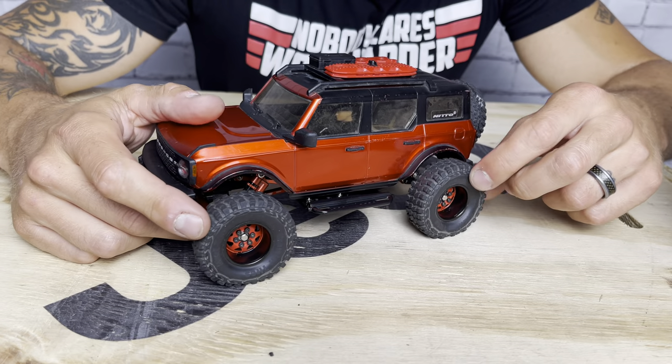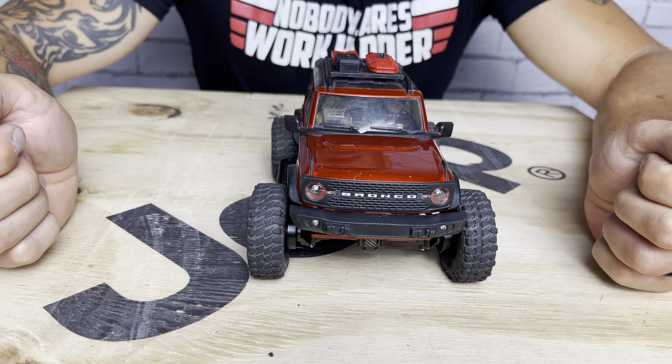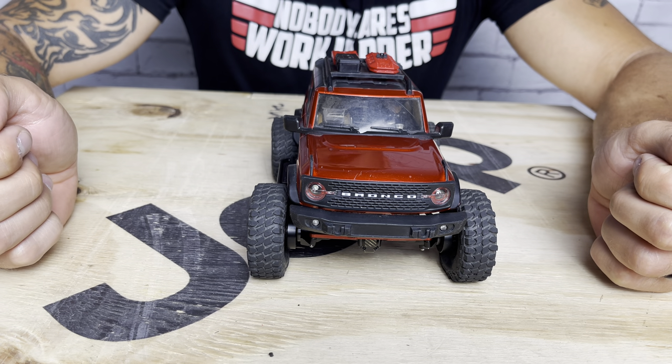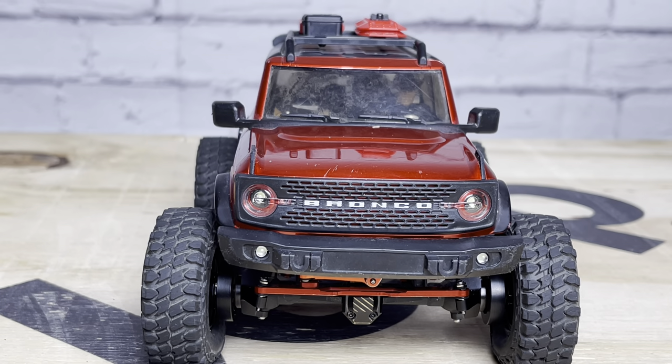Here's a better look at the wheels and a better look at the stance — wicked wide, significantly wider. That's why you get that extra articulation, because the axles are much wider now.